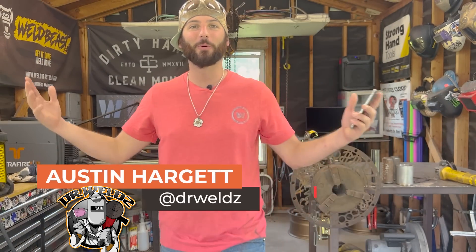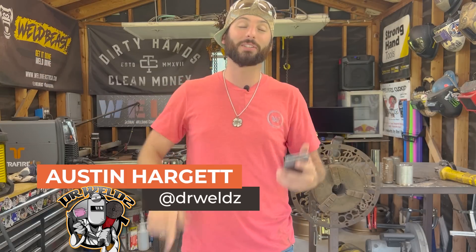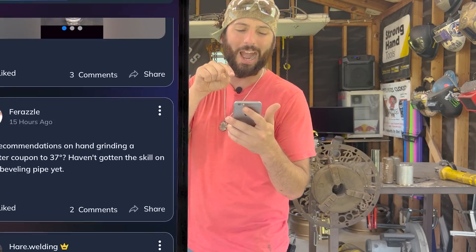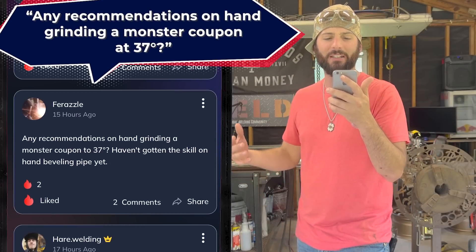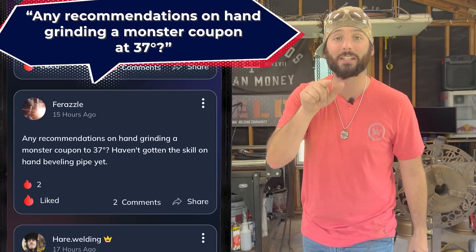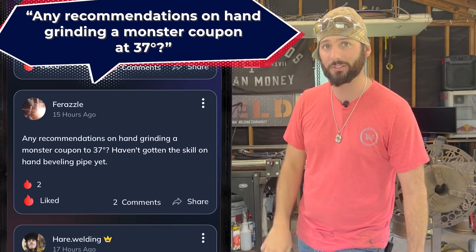Hey, what's up guys, welcome back. It's Monday and what we do every Monday, we go inside the Weld app and answer some questions. This week's question comes from Furazel, or Devin I believe is his name: 'Any recommendations on hand grinding a coupon at 37 degrees? Haven't gotten the skill on hand beveling pipe yet. Any help?' We're going to dive into that and get a lot of information on just simple bevels.